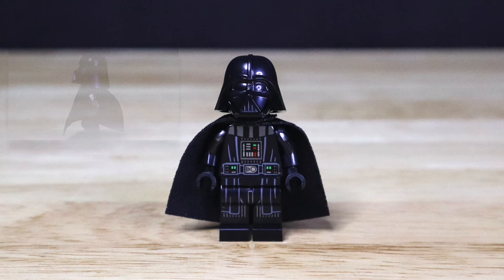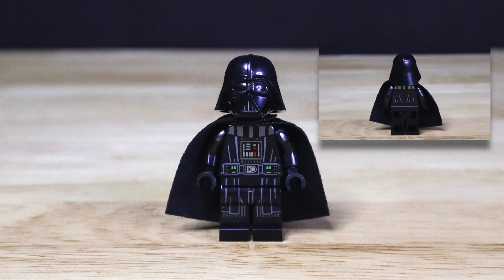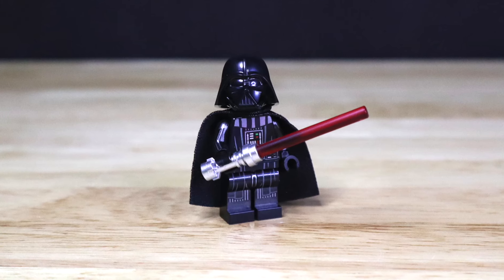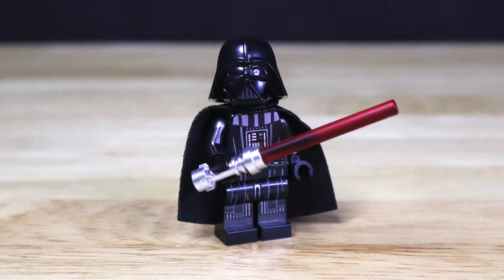This figure does come with side printing of Darth Vader's armor on both sides of the arms. Moving on over to the back side, after moving the cape to the side, we get a better view of that back torso print. Lastly, this figure does come with a red lightsaber with a chrome hilt, as well as an all-black cloth cape for Darth Vader.